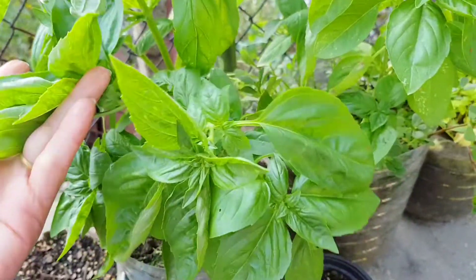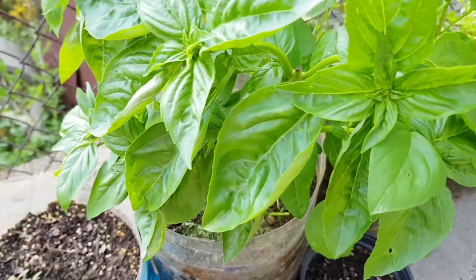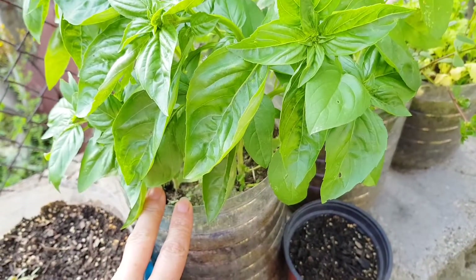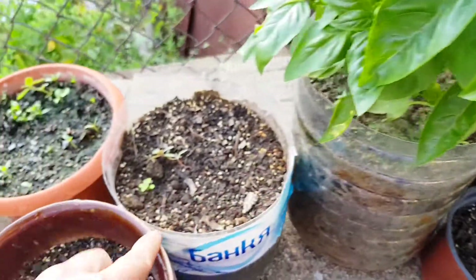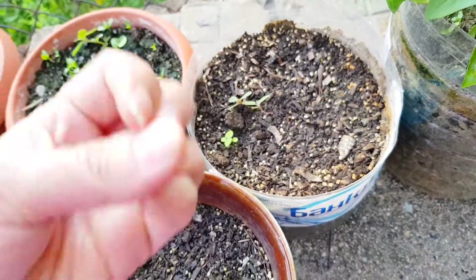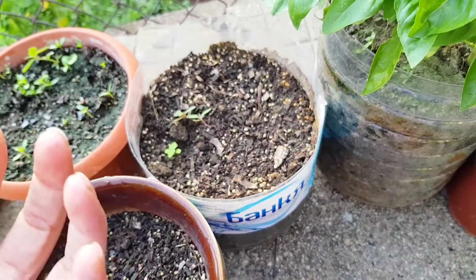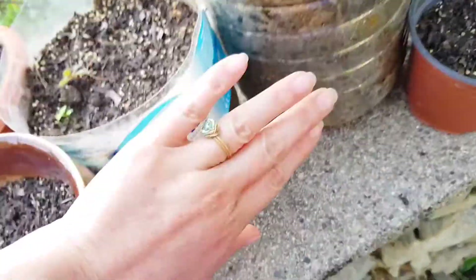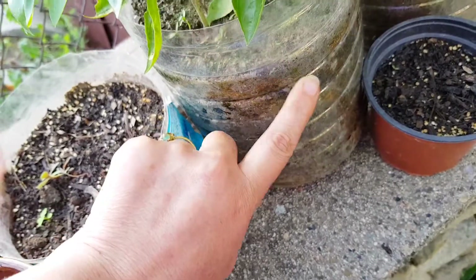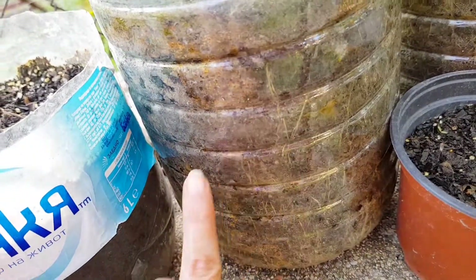What else you need to grow good basil is an abundance of water — it really does like water. You also need soil that is very well drained, so you can have some perlite inside or some sand, like this one here. This will make your soil very good for the roots of the basil, because the roots need room to go. I have them in plastic bottles — if you saw my other video on how to make pots out of plastic bottles, you saw how easy that is.